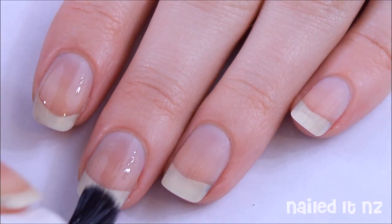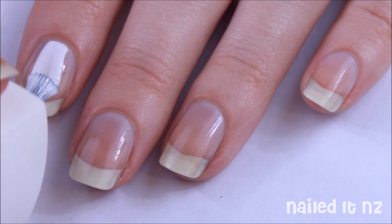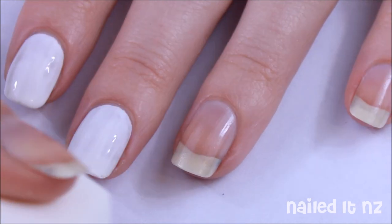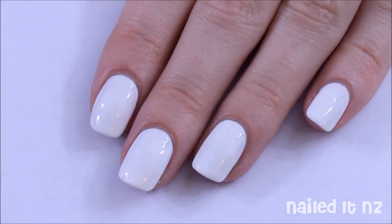As always, start off with a base coat. Then paint all your nails white — you'll probably need to do two coats to make it nice and opaque.